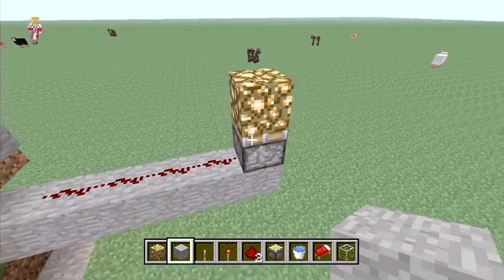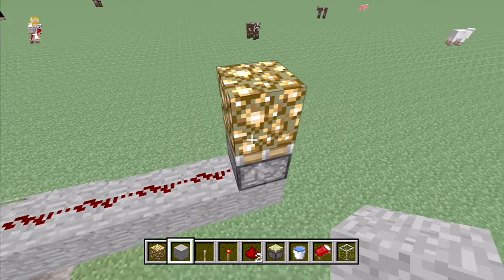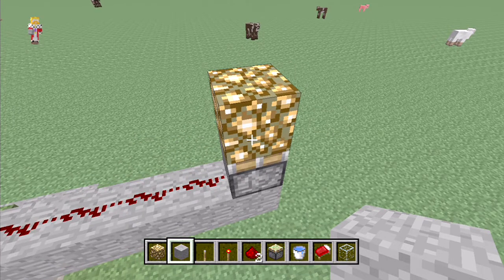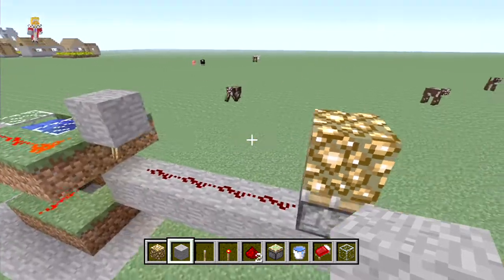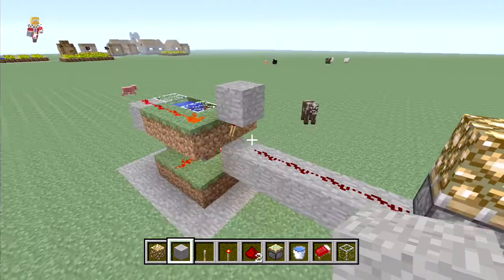As soon as it turns night, it's back under the water, the grass dies, and the piston goes forward. The output goes to a piece of glowstone on a piston for now because we don't have redstone lamps, but once we do, the best-looking idea is to hook them up to redstone lamps around your city or village so the lamps come on at night.